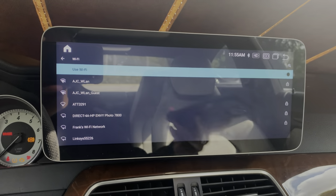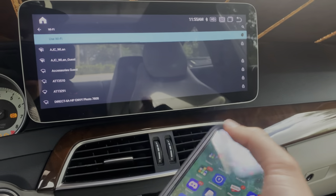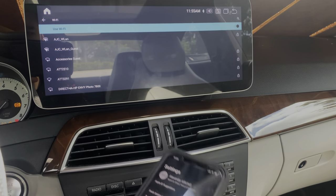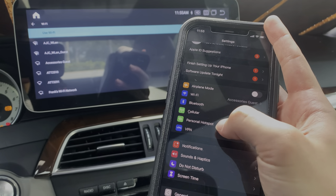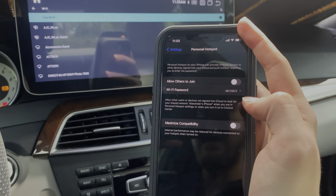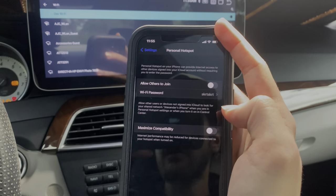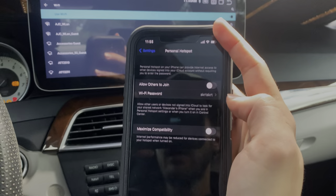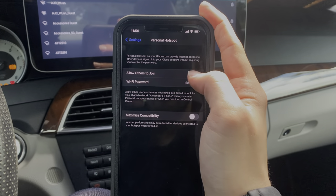Now we take our phone and head into our settings. This will be different depending on what kind of phone you have, but on this specific iPhone you head into Personal Hotspot. Keep in mind a hotspot on a cell phone depends on what kind of carrier you're using. Some cell phone plans and carriers offer hotspot included in your data plan, others don't — so you will have to check with your cell phone carrier to make sure you have this option available to you.